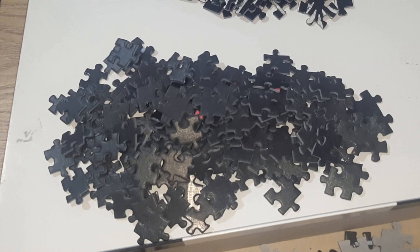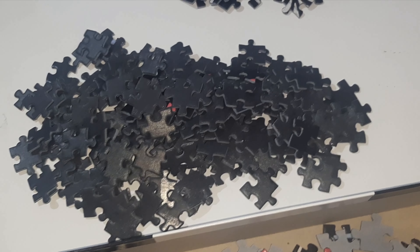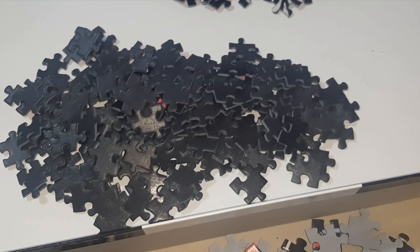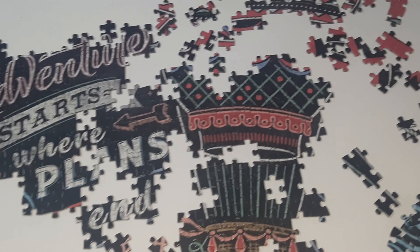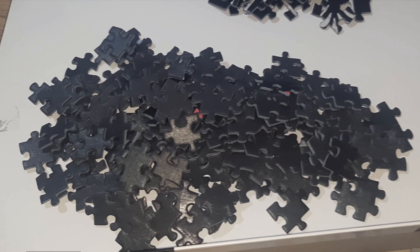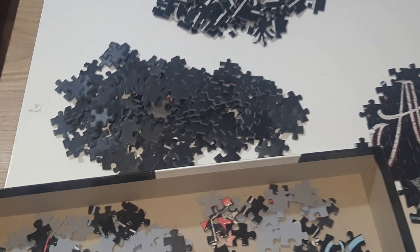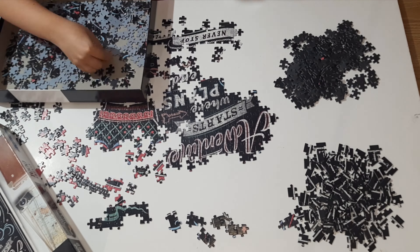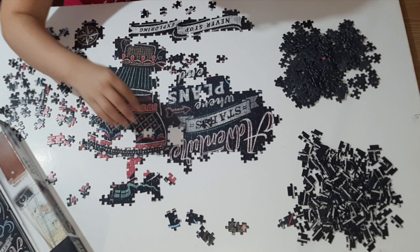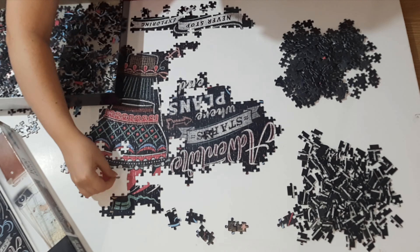So here is my progress. I still have some pieces in the box and a lot of black pieces — that would be a challenge, they are wholly black with nothing else on them, and the edges too. I think I have a pretty good start but this is the easy part. We'll see when I get to this black pile. Wish me luck!